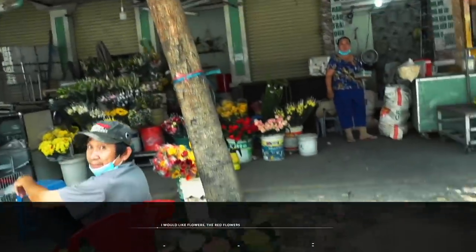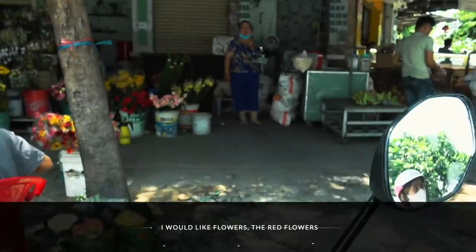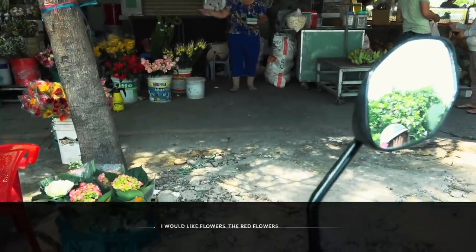First rule of shopping in Vietnam: never get off the bike.